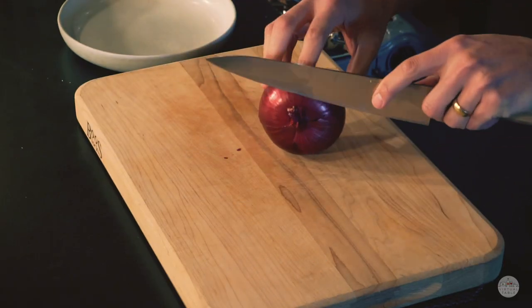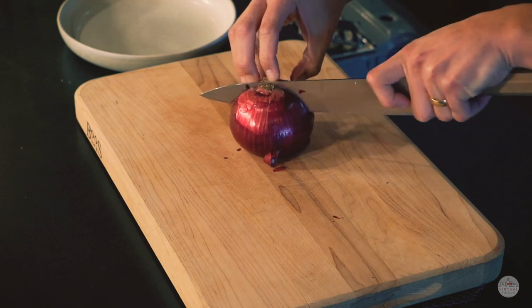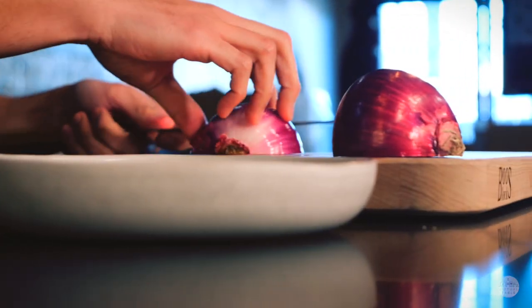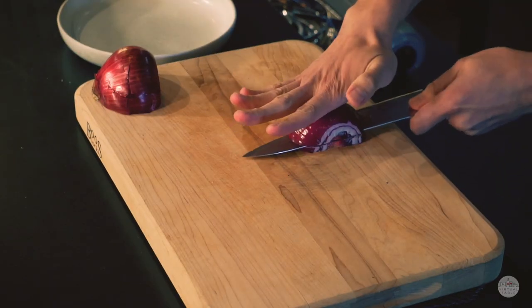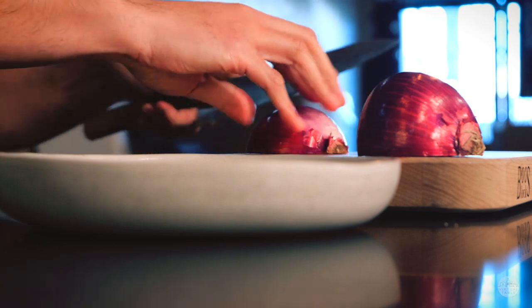The first thing we're going to do is cut up our onion. Typically for bistec we like to have the onions cut into rings, but instead of cutting those onions into rings, we're actually going to dice this up so that it's a little bit easier for us to sauté and add into that filling once it's ready to go inside the bread.